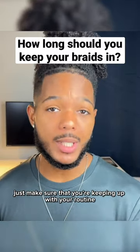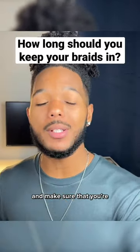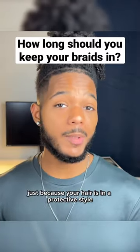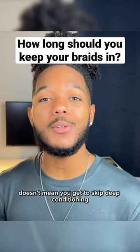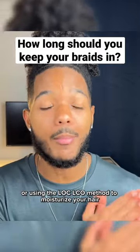Just make sure that you're keeping up with your routine, like keeping your scalp clean, keeping your scalp moisturized, and make sure that you're still paying attention to the ends. Just because your hair is in a protective style doesn't mean you get to skip deep conditioning or using the LOC or LCO method to moisturize your hair.